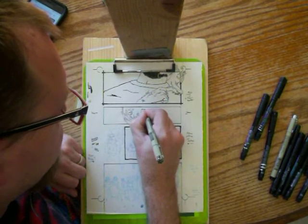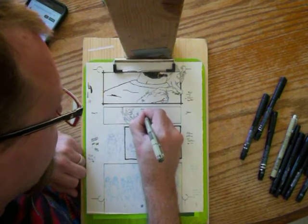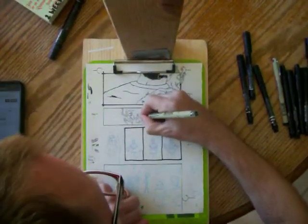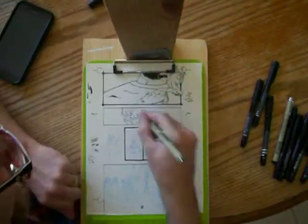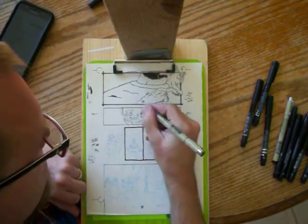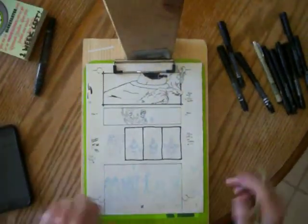So this scene — what's going on is that Pele is coming up to Peter. And she's saying, 'We've got to get going. I'm starting to run out of heat.' Because they're in the Arctic right now.